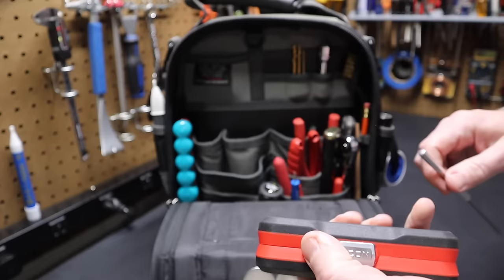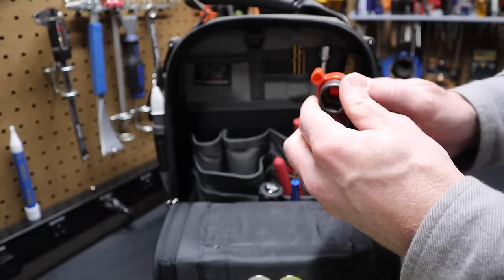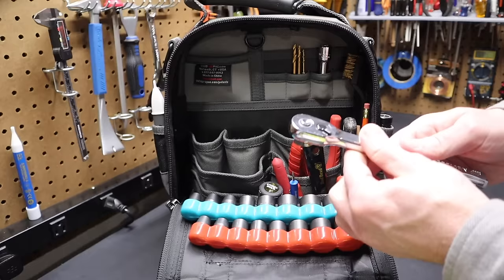I have a couple of Makita bit rails with 3/8-inch impact-rated sockets. They're etched with their sizes — for example, an 18mm socket. I can use these sockets with a ratchet and a 3-inch extension I have here. It's not a full socket set — there are some gaps in the metric range — but it gives you socket capability. Everything in this bag is 3/8-inch drive.